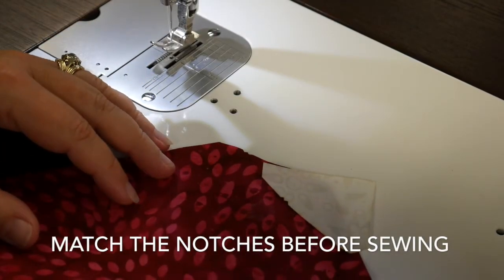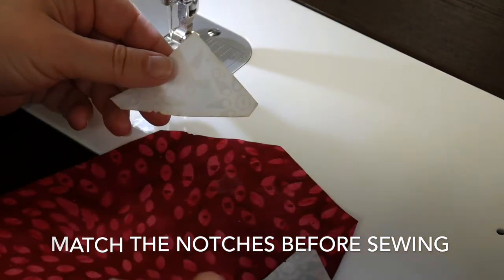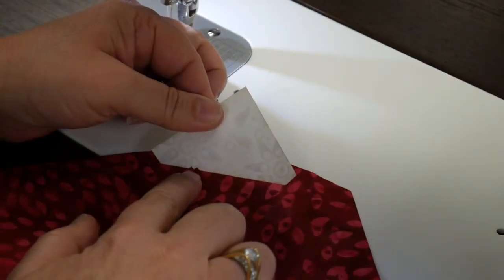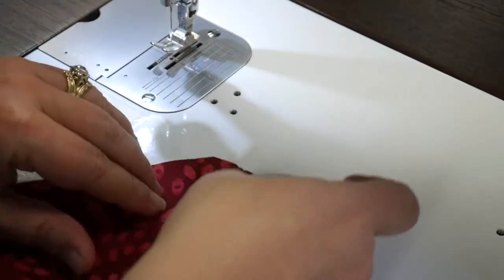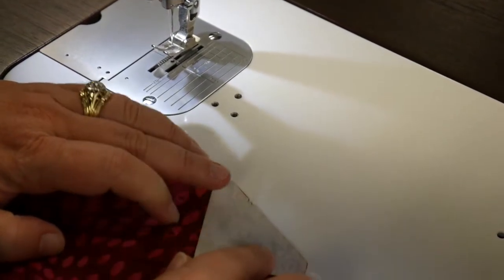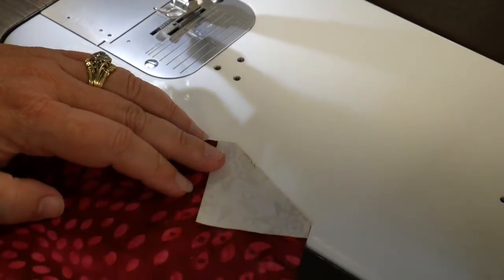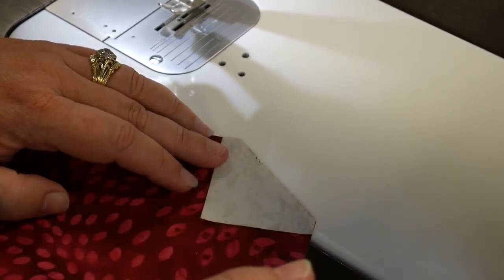What we've started doing on our laser cut kits to make it foolproof in terms of what piece goes where is we've cut little notches that you're going to match up when piecing. When I laid this fabric on there you can see that it aligns perfectly, and that's going to be true as I work my way all the way through this block. I've put the right sides together and I'm ready to sew my first seam.